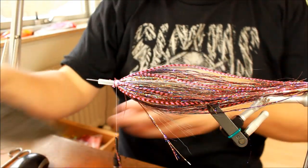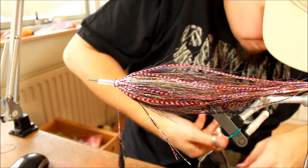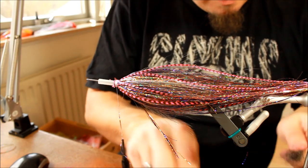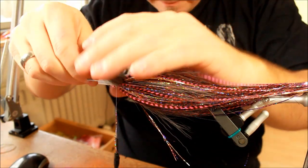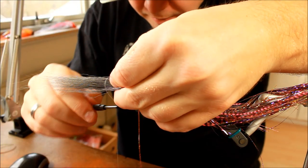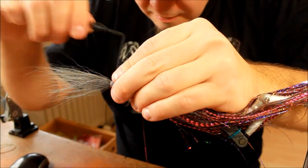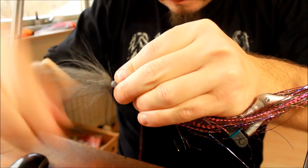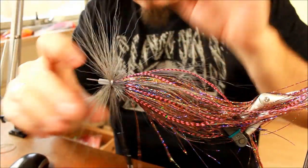What I think would be a good addition is to take another bundle of bucktail — not as big as the first one, but still a fairly decent sized bundle. Doing it exactly the way I did with the first bundle: distributing it all the way around, making a loose turn of tying thread, and then fastening it down, making sure it will stick there.